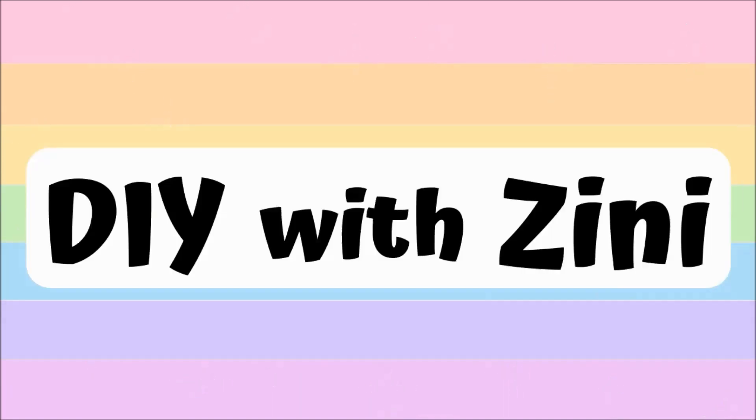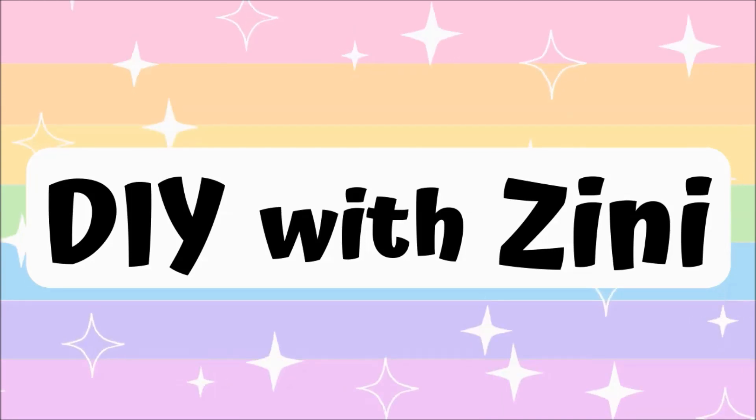Hello and Namaste everyone. Welcome to my channel DIY with Zinni. I post crafty DIY videos here, so if you like creating stuff on your own, then consider subscribing.